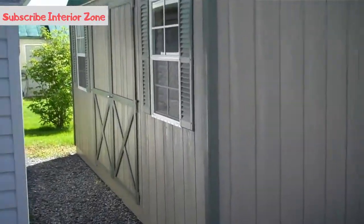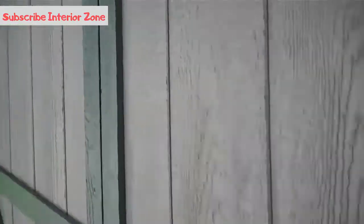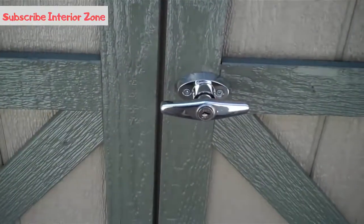This Dutch barn is the style of shed that gives you the most space. They also come with a lock with two keys.